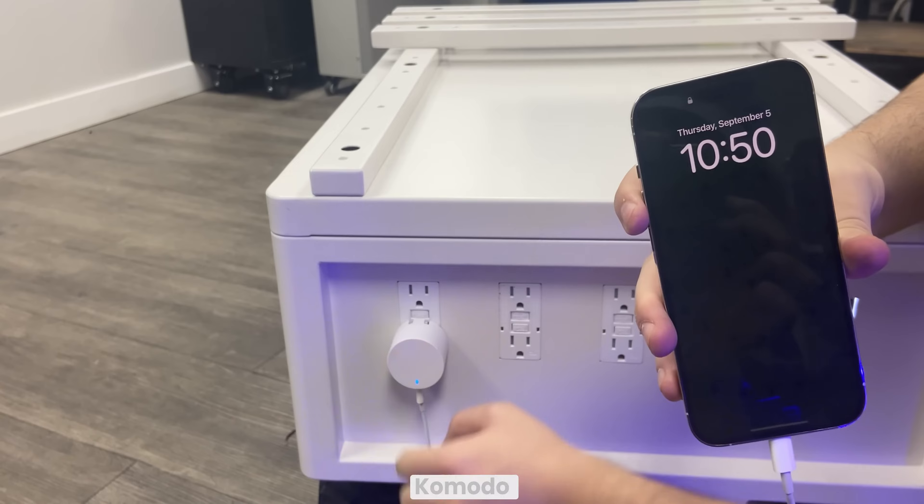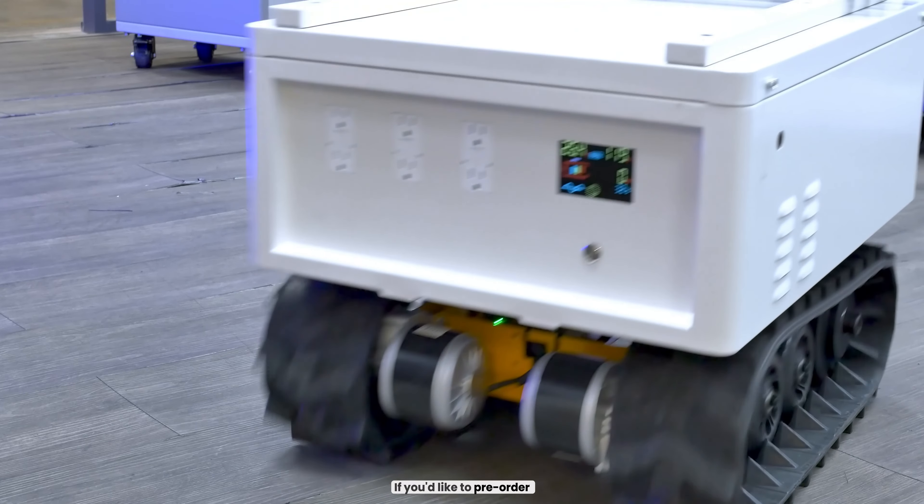This is a prototype build, but the Komodo and the Komodo Mini will be available soon. If you'd like to pre-order now, go to BatteryEvo.com.